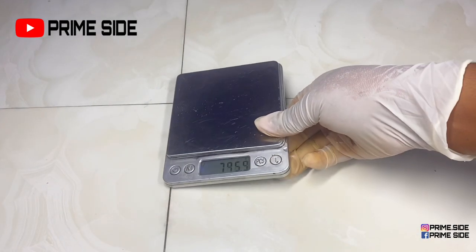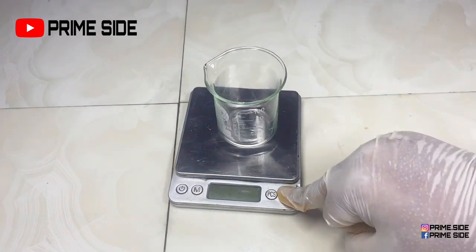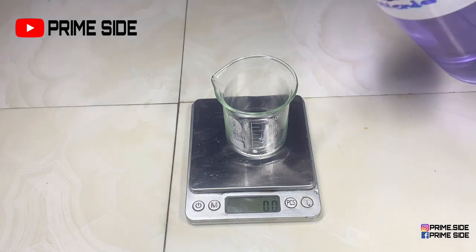Hey guys, welcome back to Prime Side. On a quick one here, we're going to be making a rosehip face oil that can be used by normal skin and dry skin, and also to gradually lighten the skin.